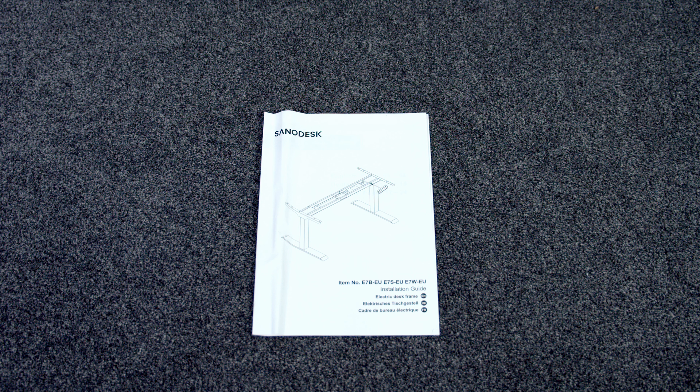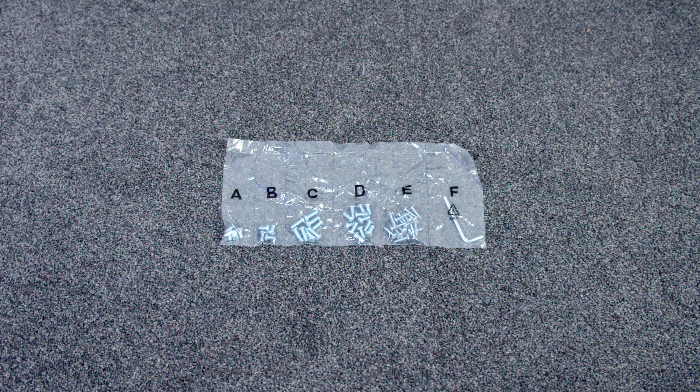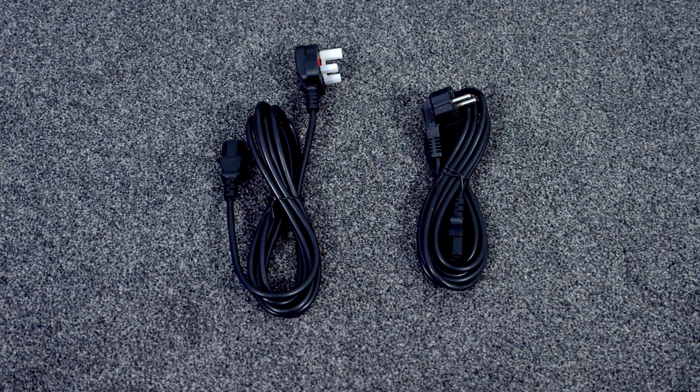The desk's instruction manual is of high quality, and it's good to see that all the screws come individually packaged and labelled. It's also nice to see the desk comes with both an EU and a UK plug.